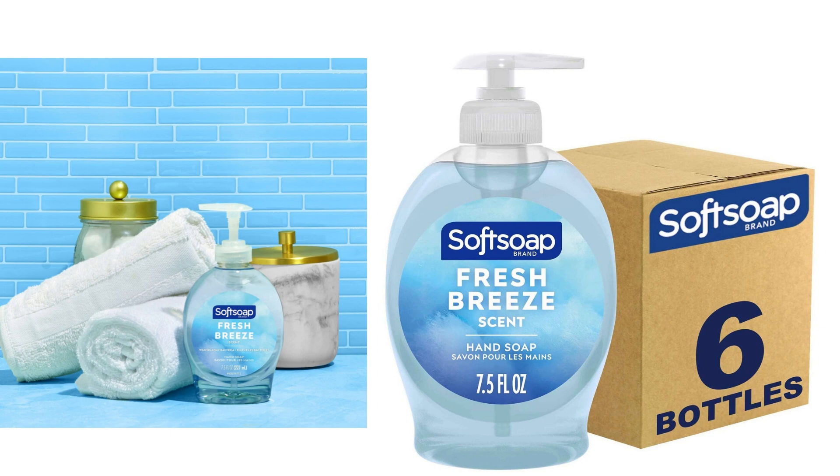I recently purchased the Soft Soap Liquid Hand Soap, Fresh Breeze in the pack of 6, and overall, I'm quite pleased with my purchase. This hand soap has a delightful and invigorating scent that truly lives up to its name, Fresh Breeze. The fragrance is not overpowering but leaves a pleasant and clean aroma on your hands after each use.